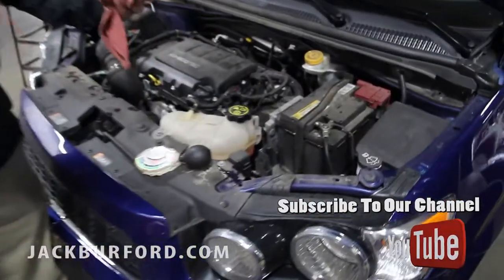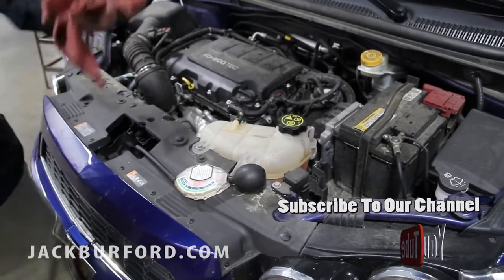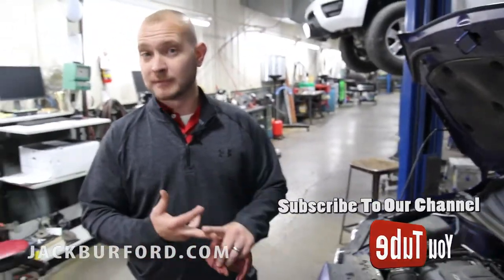Number two, we need to make sure the coolant temperature is always above the mark. If not, it could freeze up — it could damage your radiator, damage your water pump, and it could even cause some engine damage.